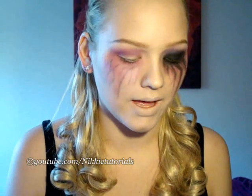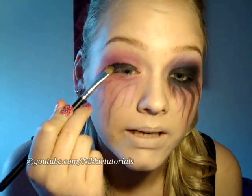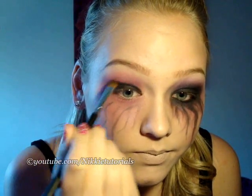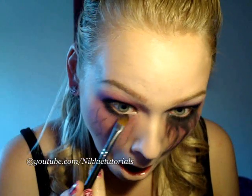Now you're taking any brush you want. I'm taking this 252 by Sigma and I'm taking that black, and you're going to put this onto your lid. It doesn't have to be neat at all because as you can see it's all blended out. So don't be neat at all. And go in your crease and just place it. And then put it on your lower lid as well. Now you're taking any blending brush you prefer — I'm taking the 224 by Sigma — and I'm blending that into the pink. Just blend it in. Blend, blend, blend.